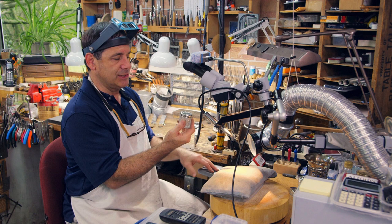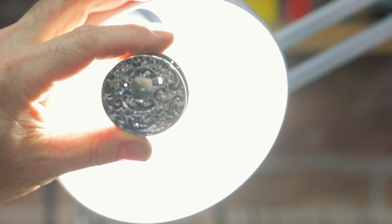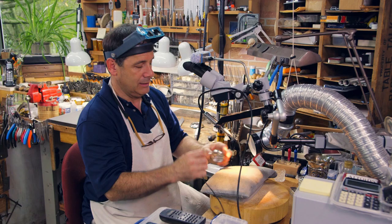What I'm going to be welding is this powder jar cover. Over the years it's been polished so many times that the middle is so thin you can see that a couple of holes have developed, and I'm going to be filling in those holes with sterling.